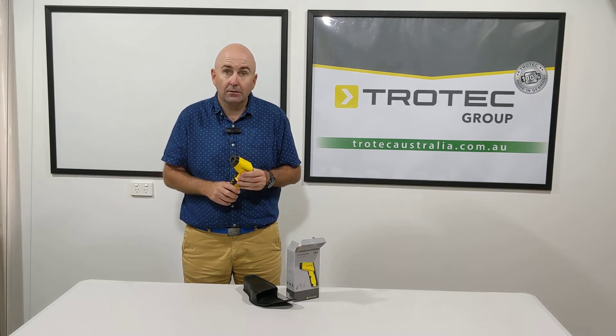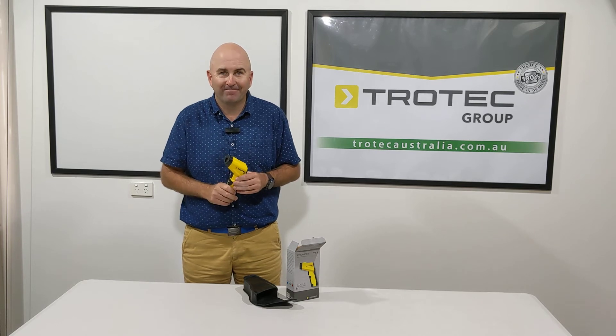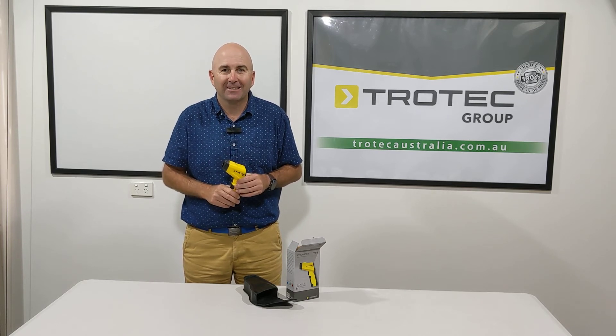Fantastic piece of equipment. Thanks for watching. Thank you.